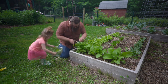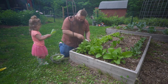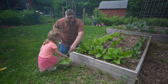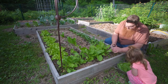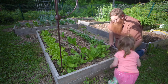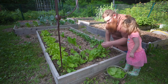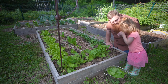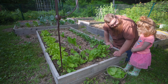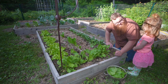We'll be right back. Here, you want to taste it? Take a bite — a little nibble. What do you think? Is that good? You like it? Good.